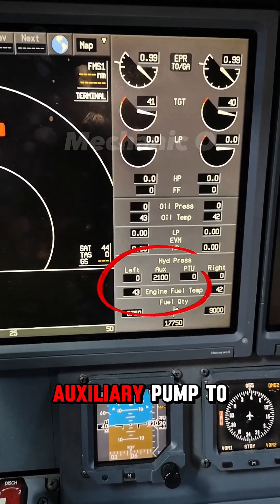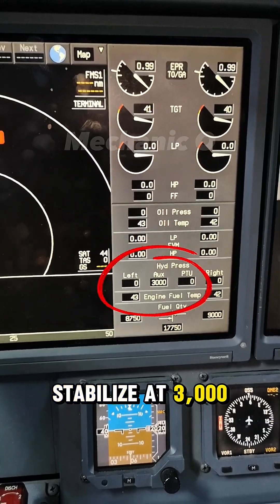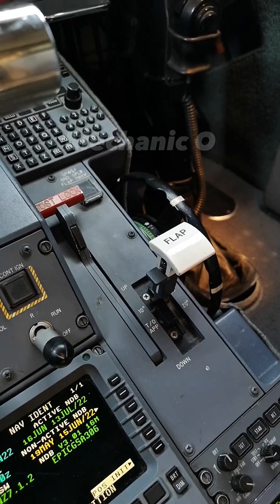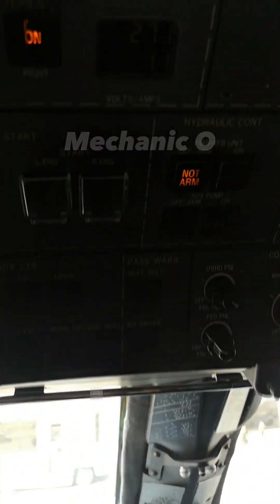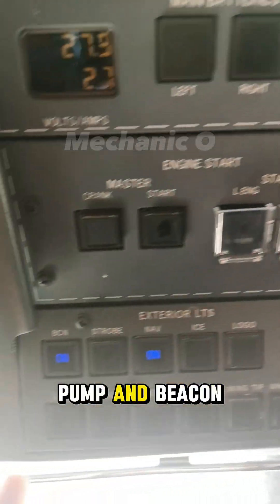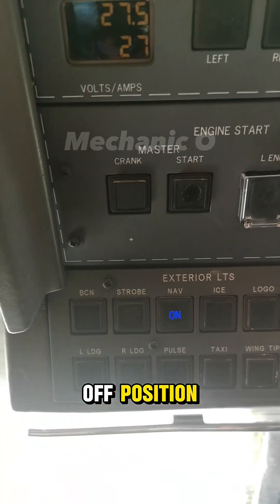Wait for the auxiliary pump to stabilize at 3000 psi pressure before turning it to the off position. Then depress the auxiliary pump and beacon light switch to the off position.